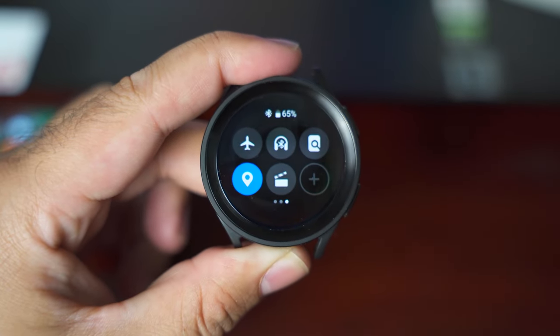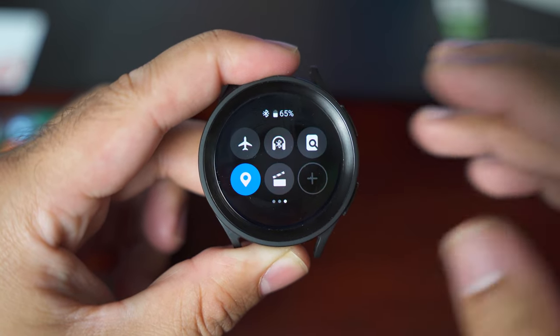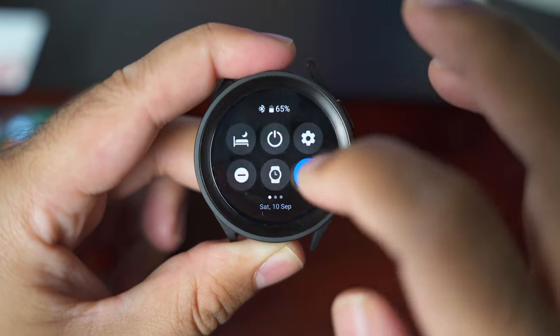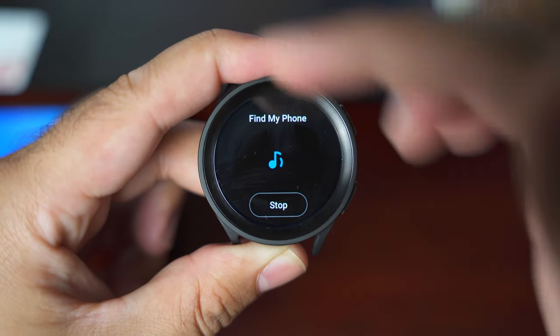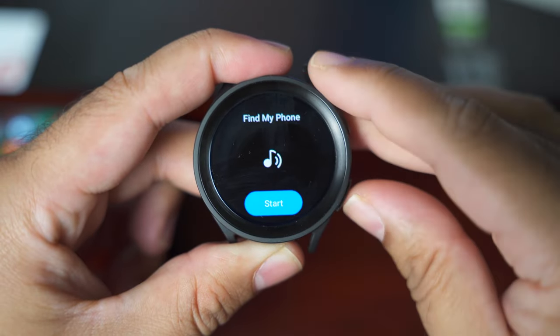Let me start by giving you an idea about find my phone. If you are unable to locate your phone nearby, you can go to these toggles, click on find my phone, and it will start ringing your phone. You can see that my phone is ringing right here. Once you find the phone, you can just stop it.